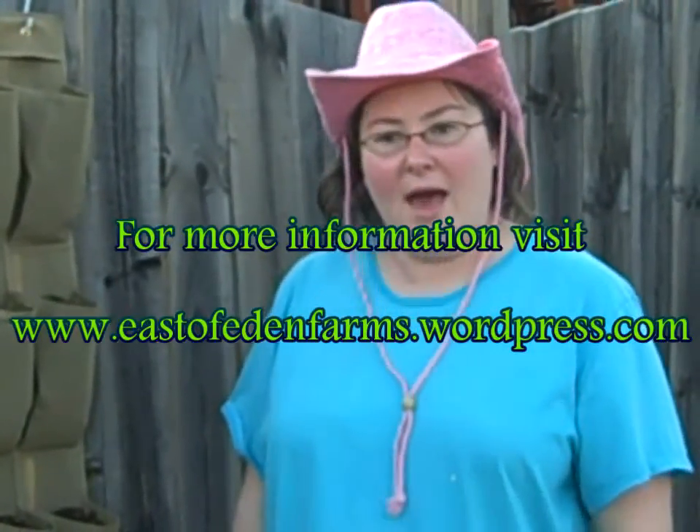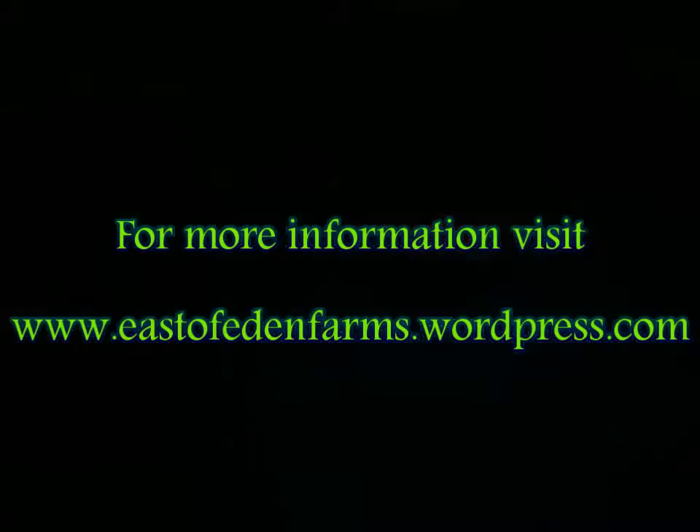I hope you give this a try. It's a great way to repurpose, recycle and reuse, and it's a fantastic focal point in your garden. Have a good day and we'll talk to you soon.